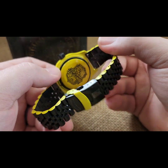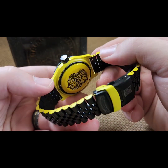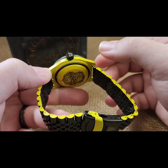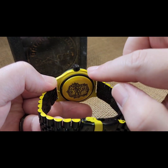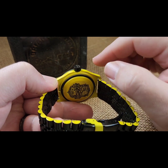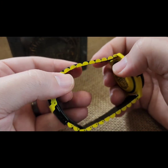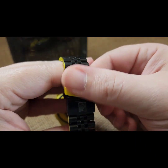We've got a milled case back that was done in black first, then yellow, and then we lasered off the yellow to expose the black underneath. Black case back ring. And as you can see with the band, we did the whole thing in black with the edges in yellow.